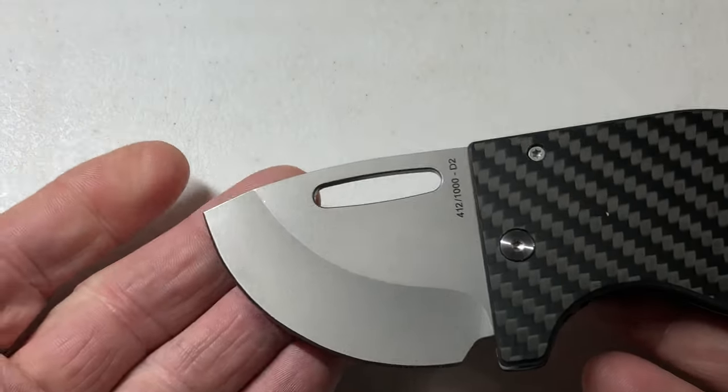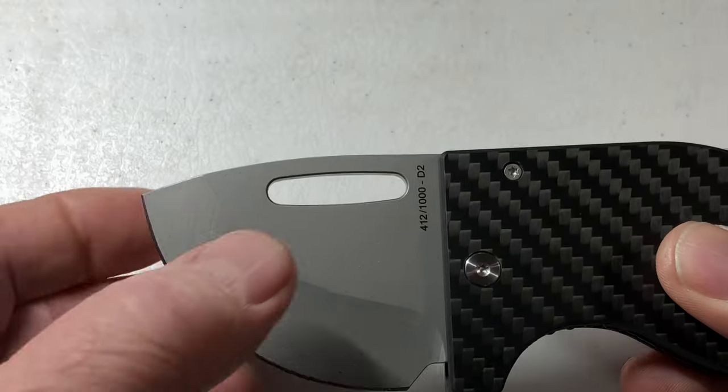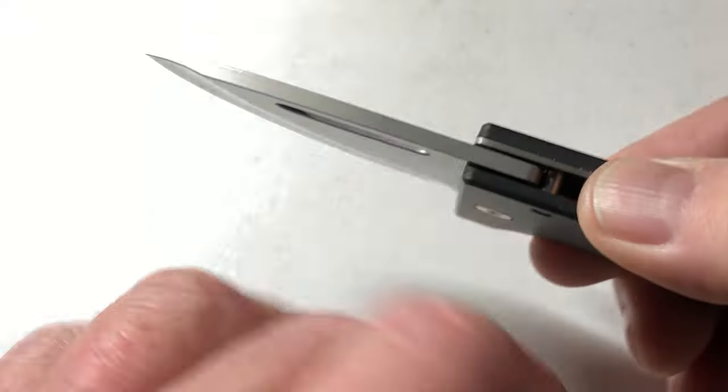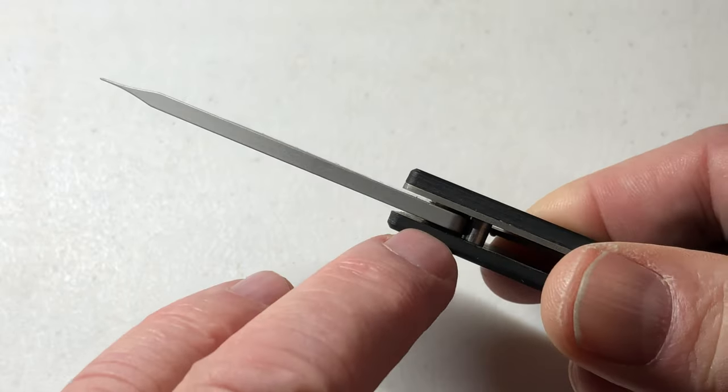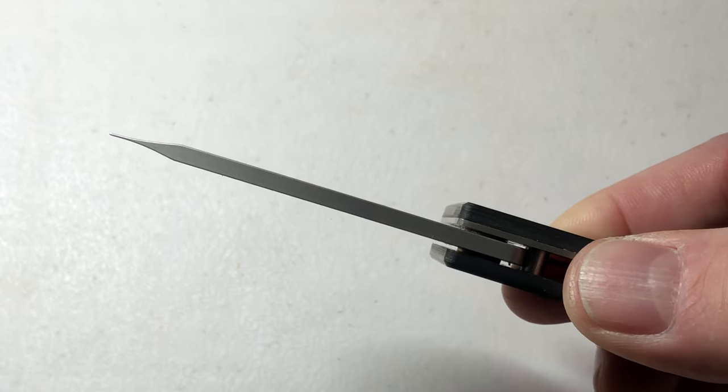We talked about carbon fiber, titanium liner lock, carbon fiber handles front and back, D2 steel. And of course we're using phosphor bronze bearings. This is a quality knife.